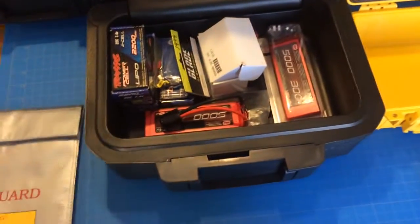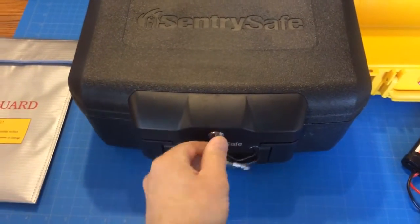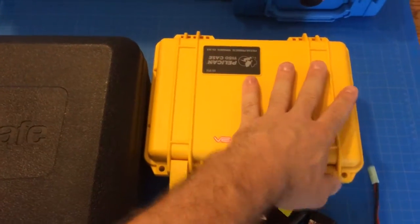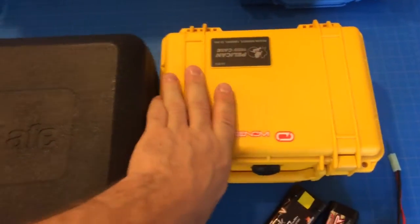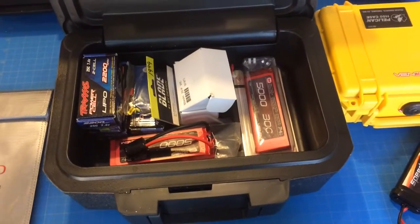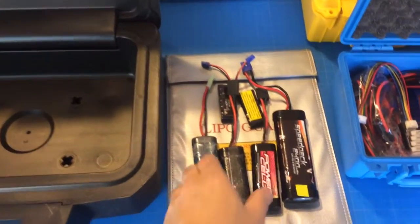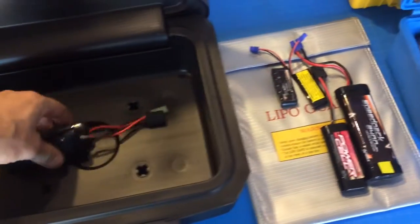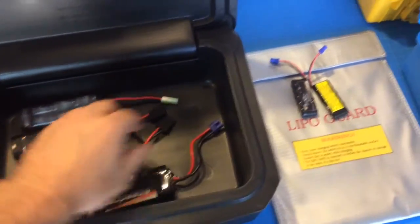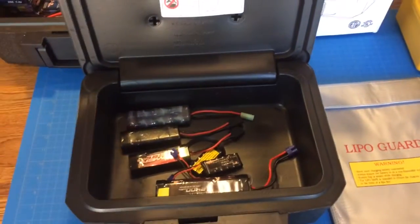Plenty of room for those. Should be a little bit safer than this, although I do like this case. Even though the nickel metals are not as dangerous as LiPos, I'm going to go ahead and store them in this fireproof safe.